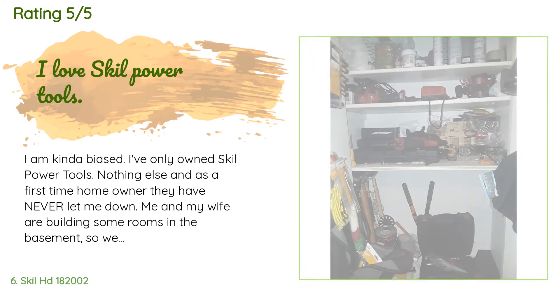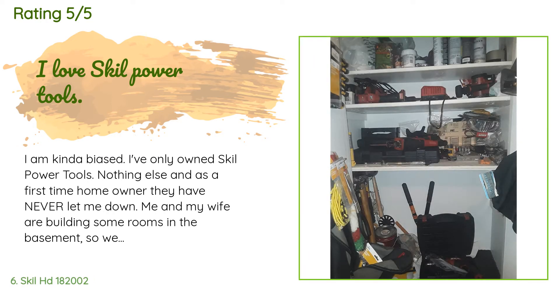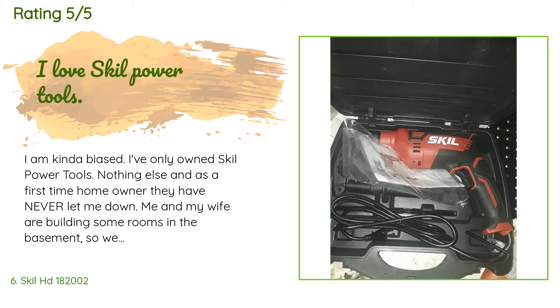A customer said they are a bit biased as a first-time homeowner who has only owned Skil power tools, and they have never been let down. They and their spouse are building rooms in the basement, needing to frame walls and drill through cement. They have not used it yet but from the feel of the power it gives off and the heftiness — not heaviness — of the drill, they are confident it will do the job just like all other Skil tools.